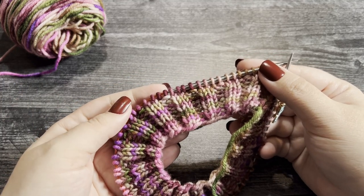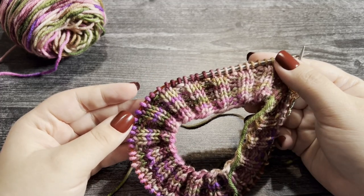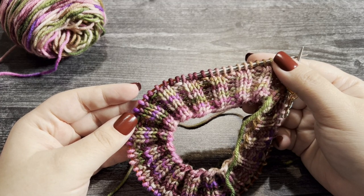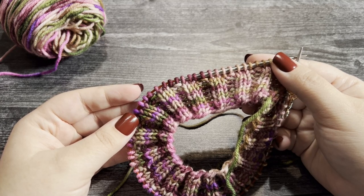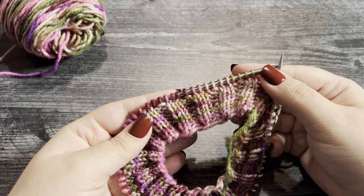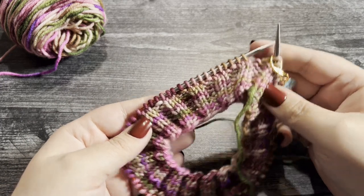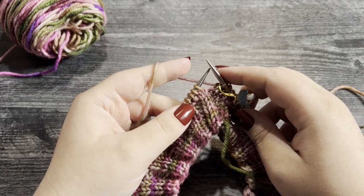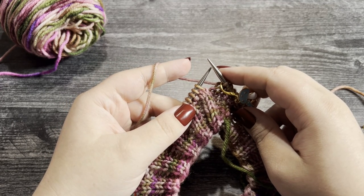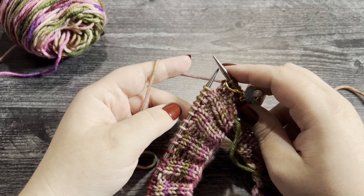In this tutorial I'm going to show you how to work the center portion which creates the beautiful texture. Essentially, this works as a four-round repeat: the first two rounds are the same, and then the second two rounds are the same but the opposite of what you did in the previous rounds. I'm going to show you how to work round 10 — rounds 10 and 11 are the same — and then how to work round 12 — rounds 12 and 13 are the same.